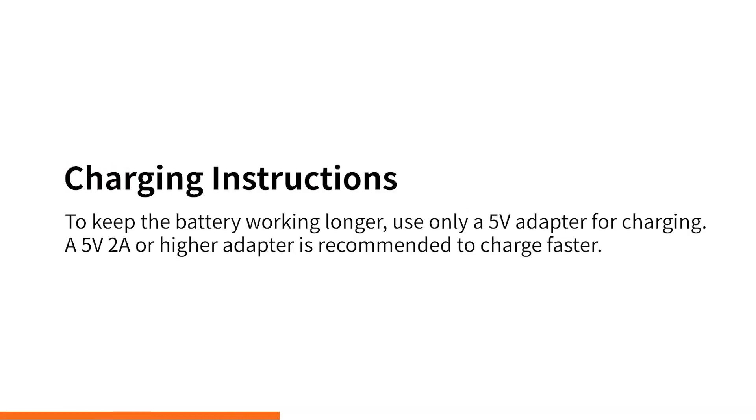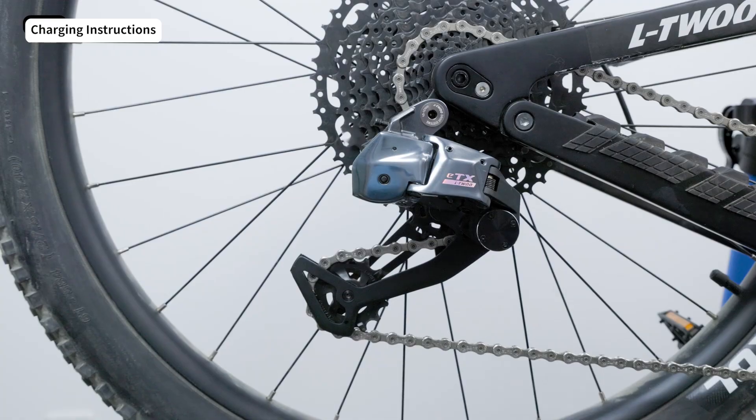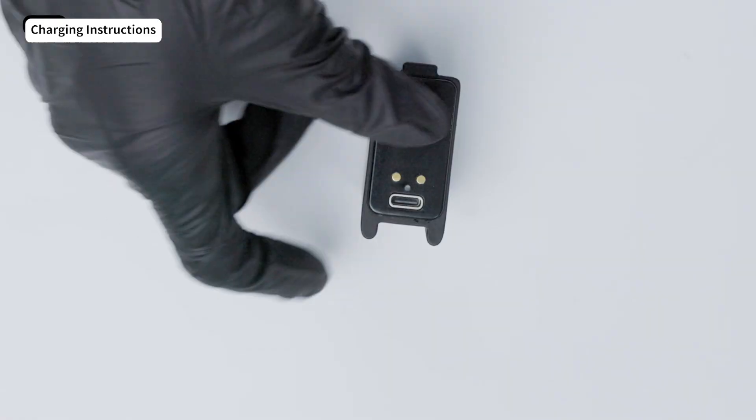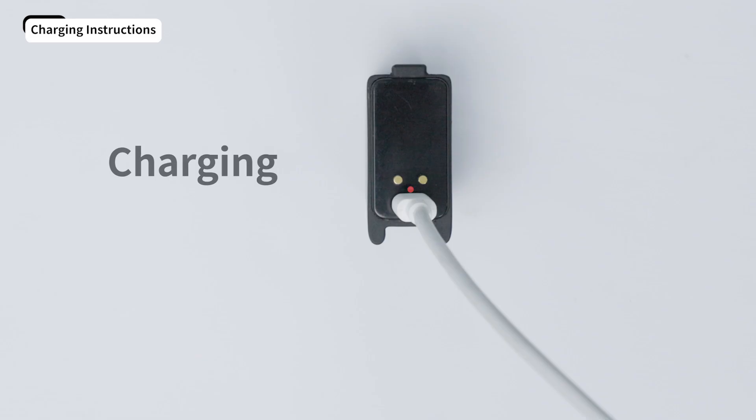Charging Instructions: Open the clip that holds the battery on the rear derailleur and take out the battery. Use a Type-C charging cable to connect the battery. When charging is working, the indicator light stays red, meaning it's charging.